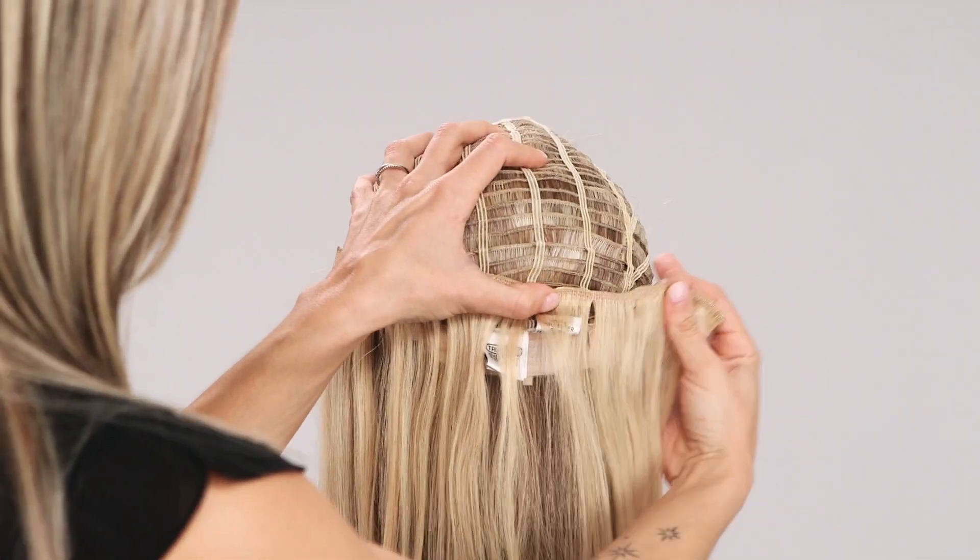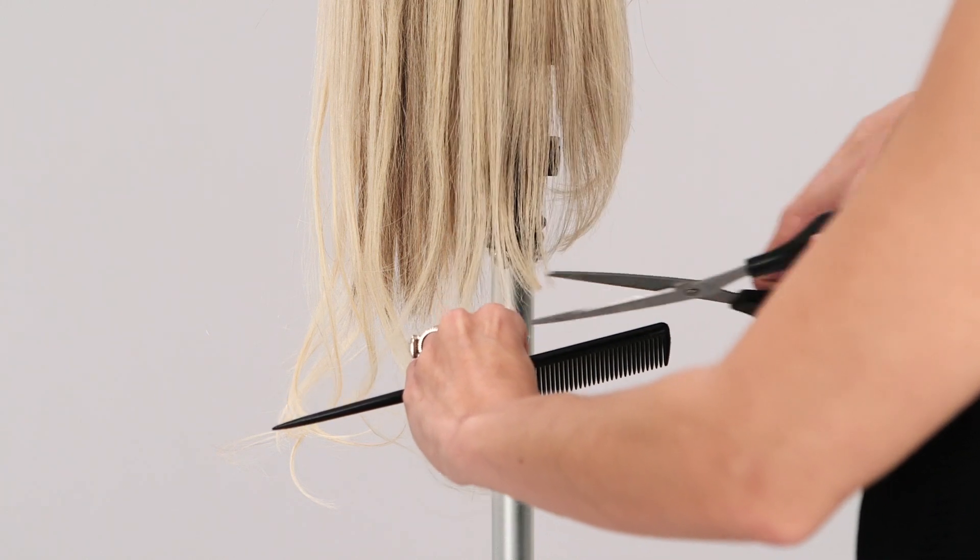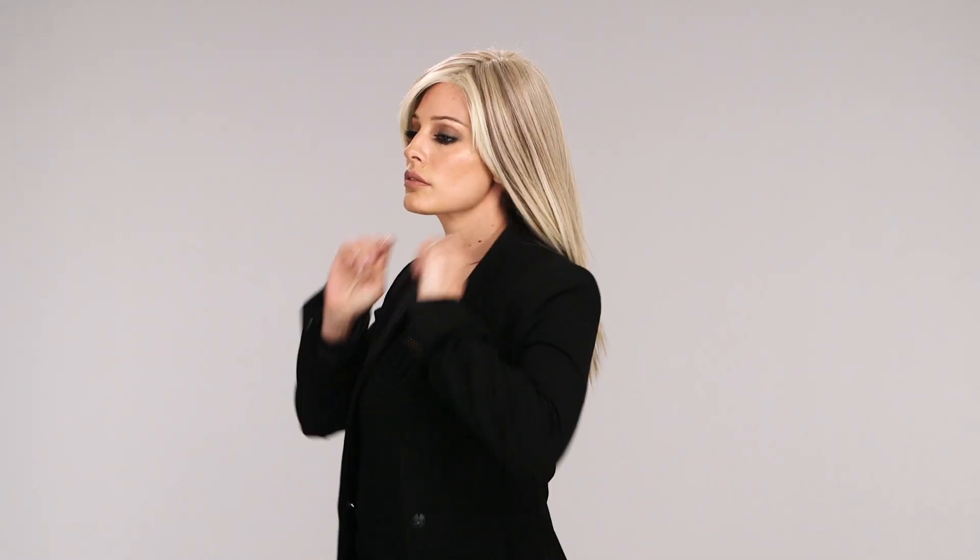If you're experiencing frizziness or matting at the nape of your heat-friendly wigs, a sneaky tip is to sew or attach a human hair extension to the nape of your piece and cut it to length. This human hair is now a barrier from jackets, scarves, and other rough materials that may be laying up against your wig.